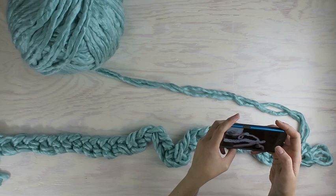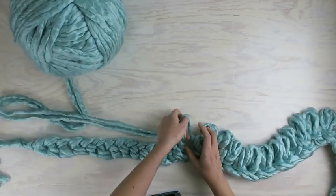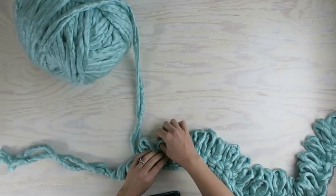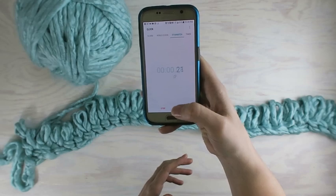Heading back the other direction for the first row was a little more complicated. You have to find the right hole and pull a loop through, leaving a loop. Okay, now the first row's done, so let's set that timer.